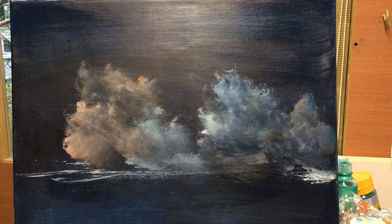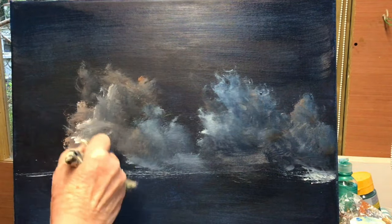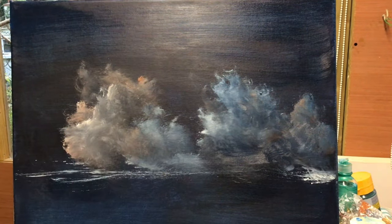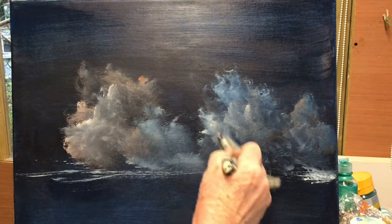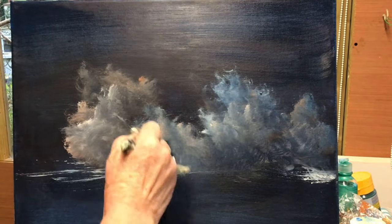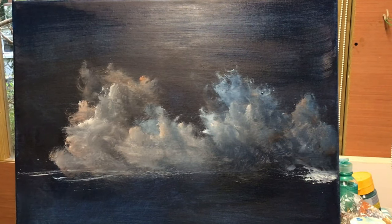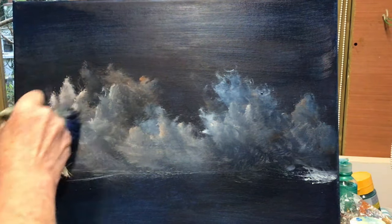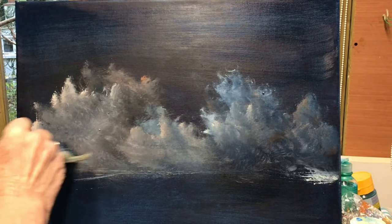Throughout the painting, especially in the sky, I'm adding lights and darks the whole time. I don't just paint a section — clouds are very intricate really. You have to just keep putting in colours and then painting over them, all the time exposing a little bit of them. And that's how I get my background.